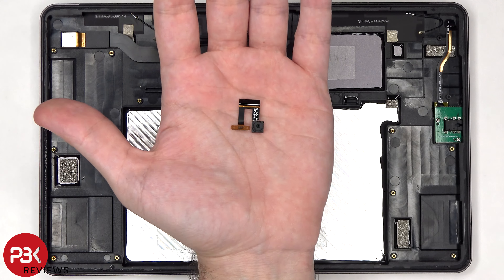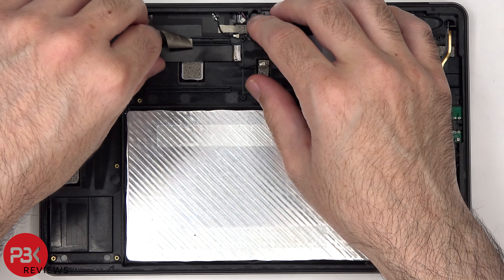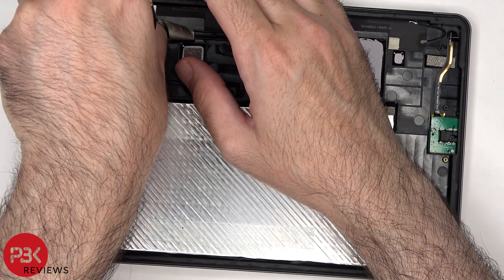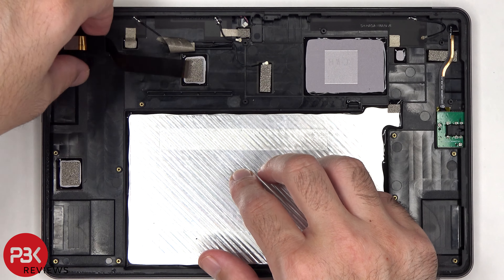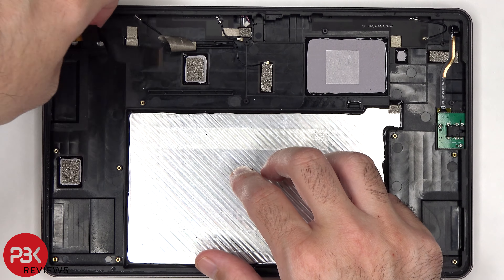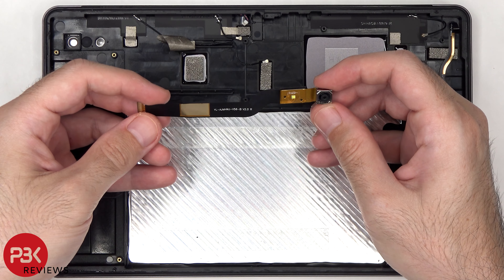This is the 5MP front-facing camera and proximity sensor. And here's a look at the 8MP primary camera and LED flash.